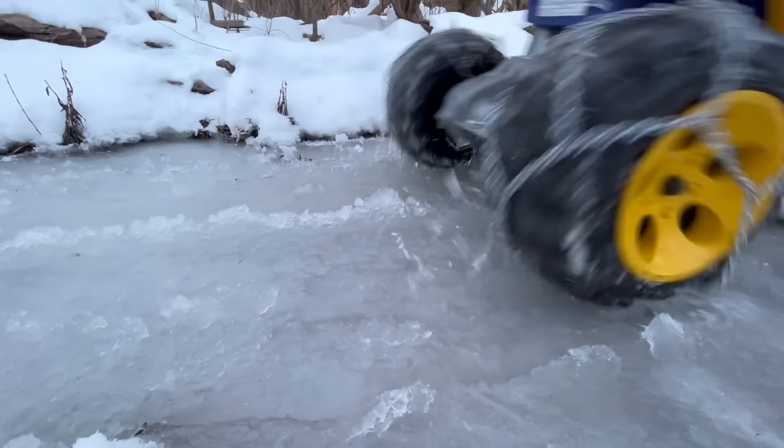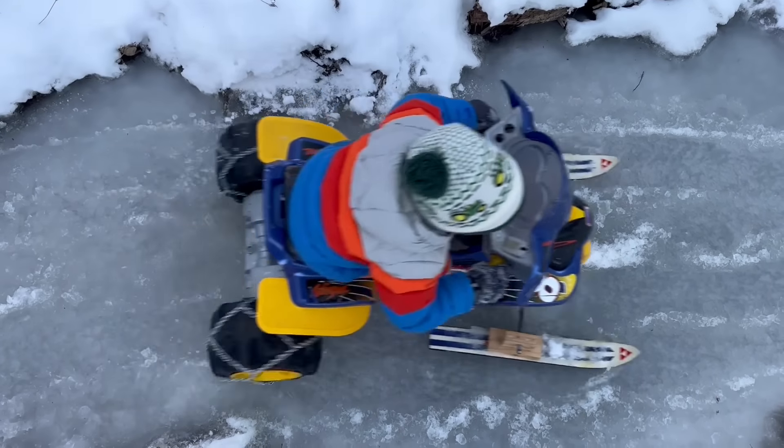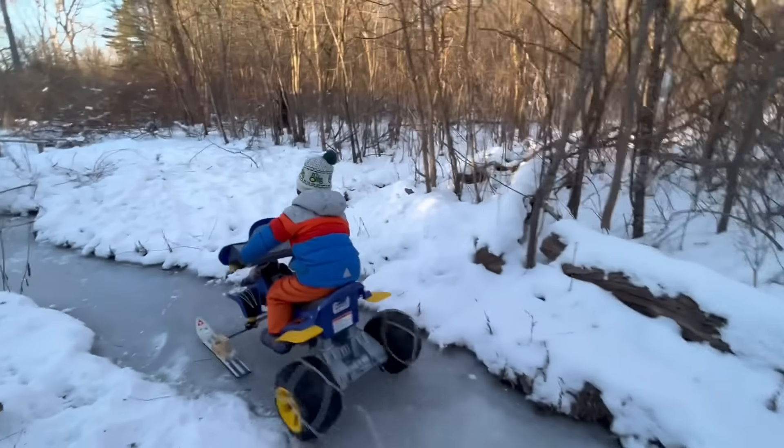The sunshine has made the top of the ice a little slushy. Steer back onto the snow.